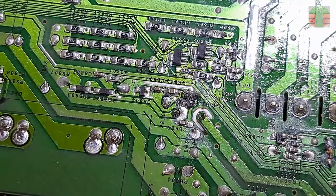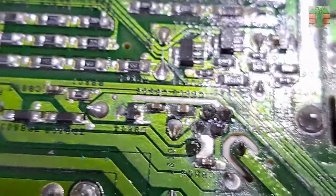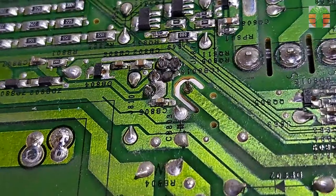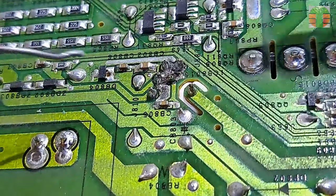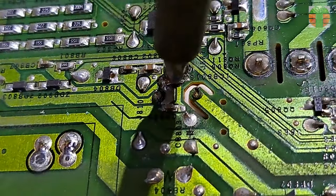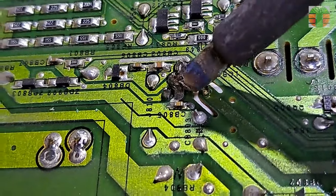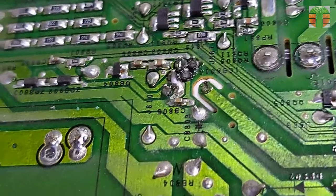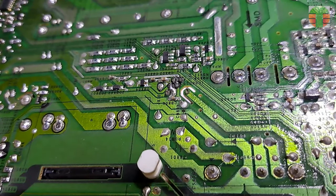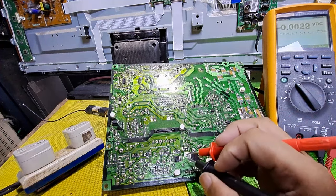Re-solder all the pins and make sure they are soldered properly. Now that I'm satisfied with the re-soldering of the PWM IC, let's measure the voltages.